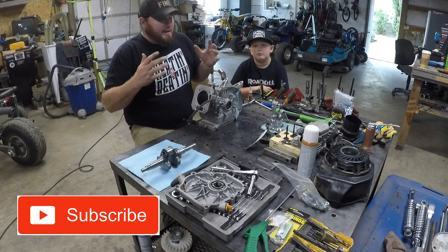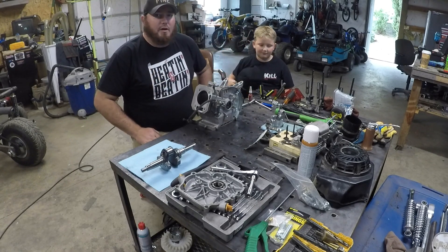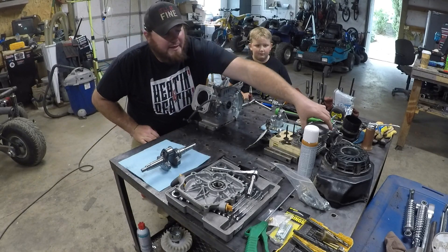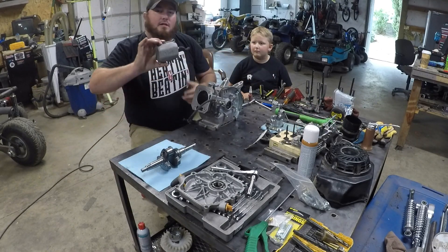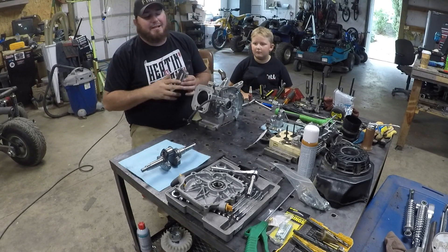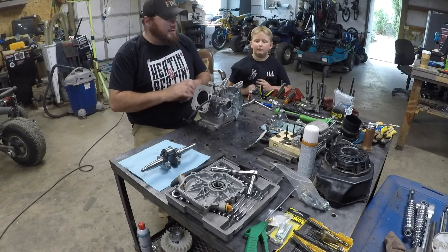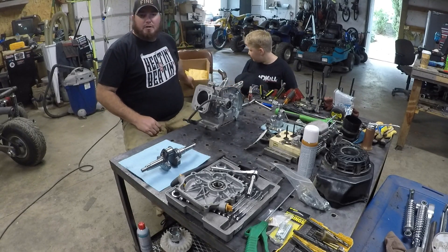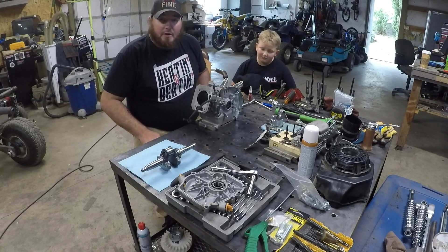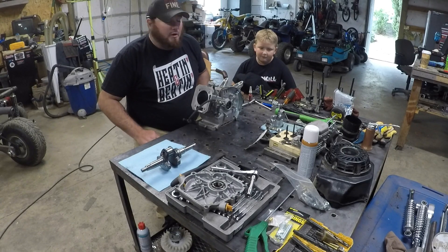So what we've got here is a 212 Predator — specifically the 212 Hemi Predator, as indicated by the cast aluminum valve cover versus the stamped steel valve cover of the non-Hemi. We've gone to Go Power Sports and gotten some parts, and we're going to throw this thing together and maybe make a few extra horsepower to push the Tri-Sport along.